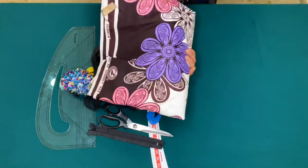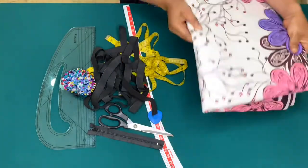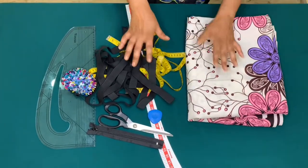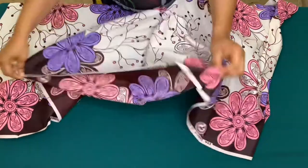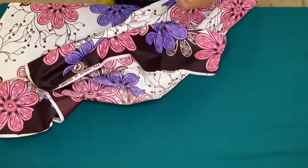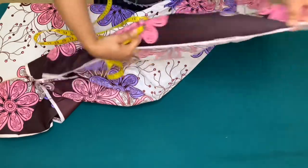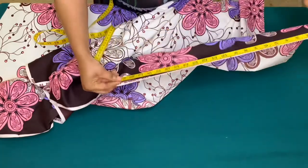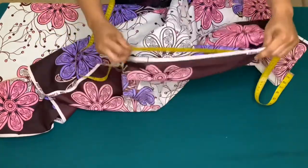I'll be using this Ankara print for this tutorial. The amount of fabric to use depends on how full you want the gathers. For me, I'll multiply my hip circumference by two — that is 44 times two, which gives me 88 — then add one inch for zipper allowance and one inch for side seam allowance, giving 90 inches. If you want the gathers really full, you can multiply by three.